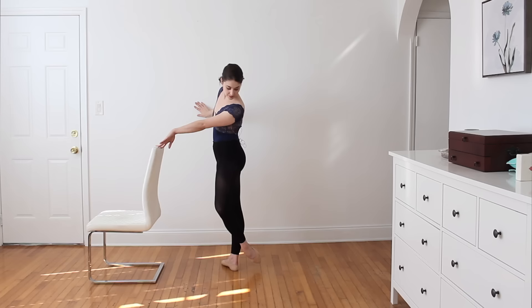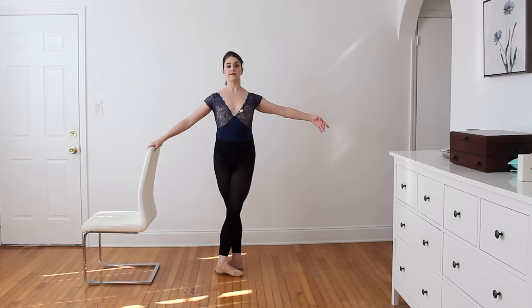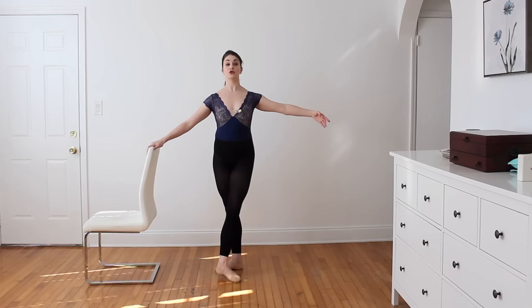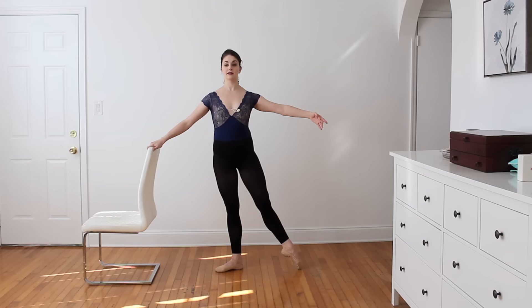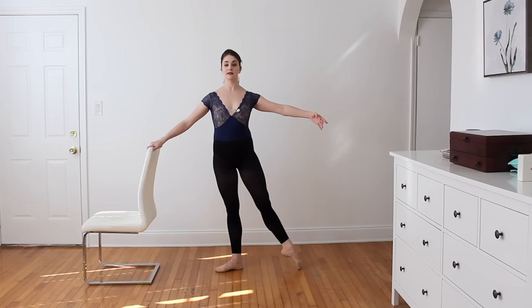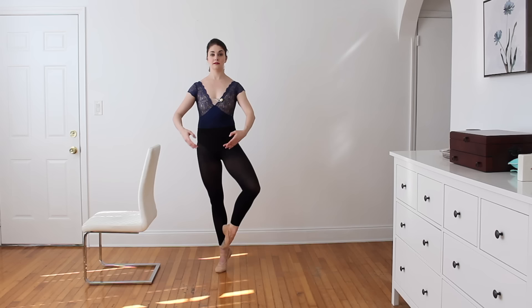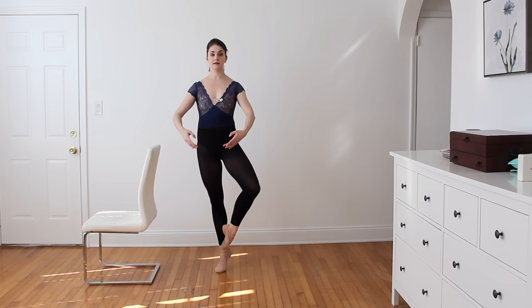Here we go, long and tall. Seven and eight. Front, fifth, front, fifth, front — side — back. Reverse: back, side, front. Two side — get taller as you close. One to first. Repeat that: one, two, two, two. Coupé balance — either flat or relevé. And finish.